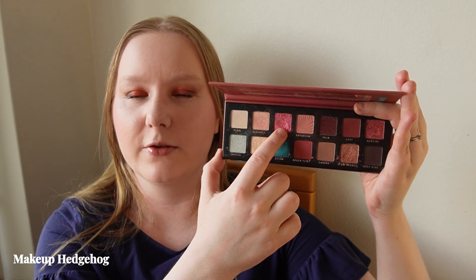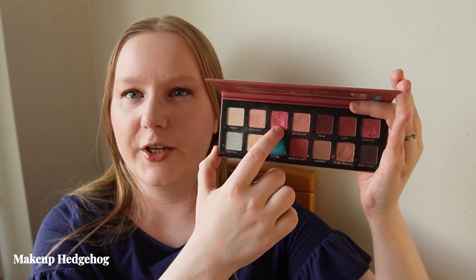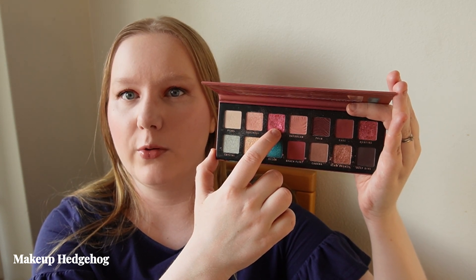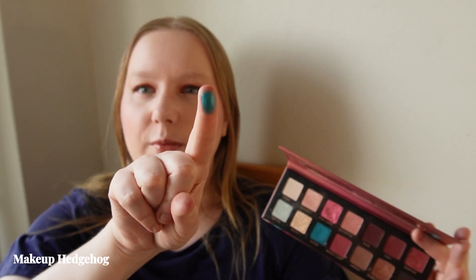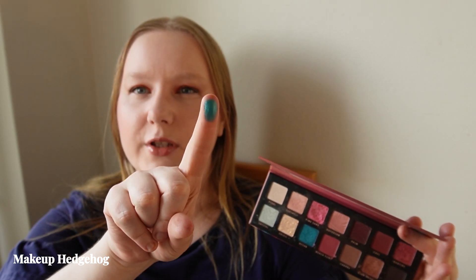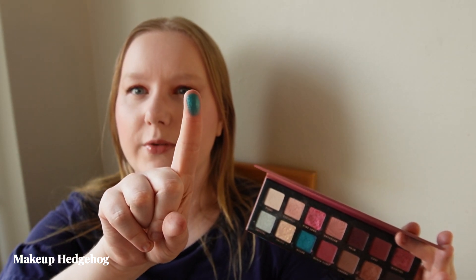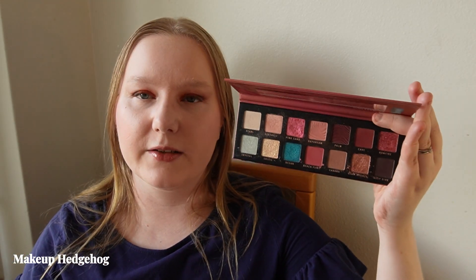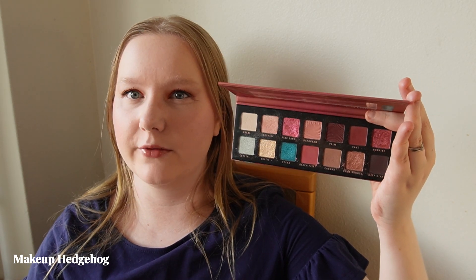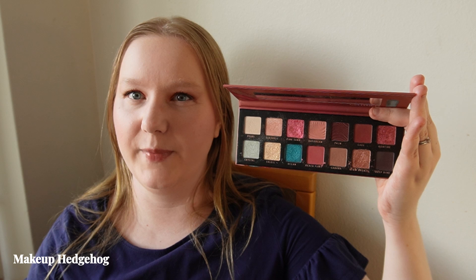There is a pinkish shade with a bit of a golden peachy flip to it, and one particular shade that I think has been one of the more impressive drugstore shimmer shades Catrice has ever produced — a very bright turquoise shade that brings a nice twist. If you have this or spot it on sale somewhere, I'd recommend it; the quality is better than their usual output.